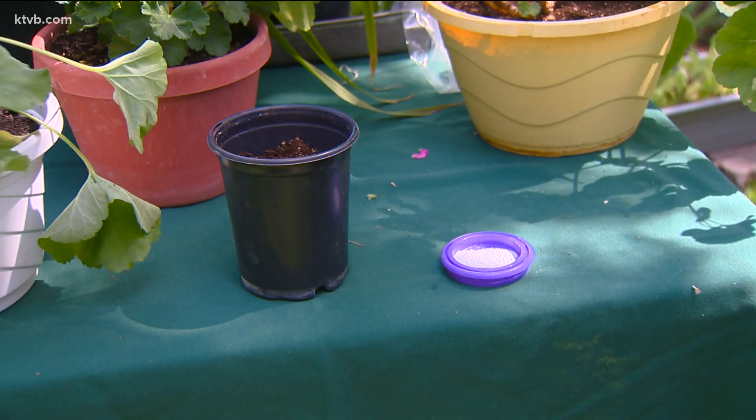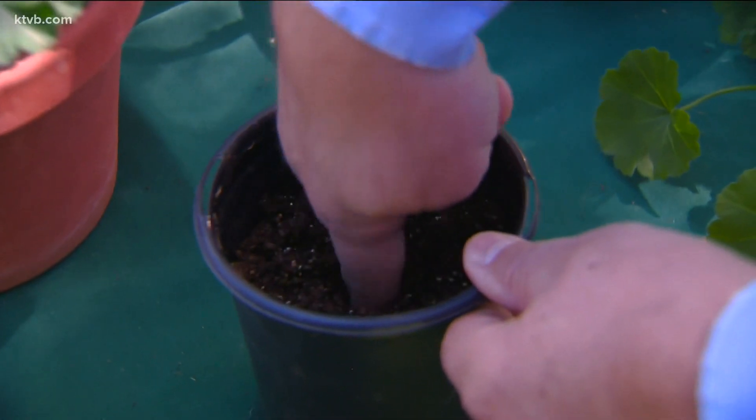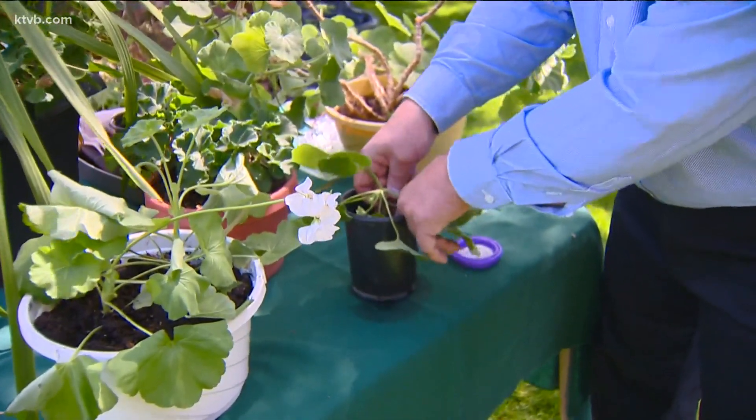You can also grow cuttings in potting mix. It's not necessary, but you can dip the cut end into powdered rooting hormone. Then make a hole in the potting mix and insert the stem, covering all the places where the leaves were removed. Eventually new roots will form from those leaf nodes.